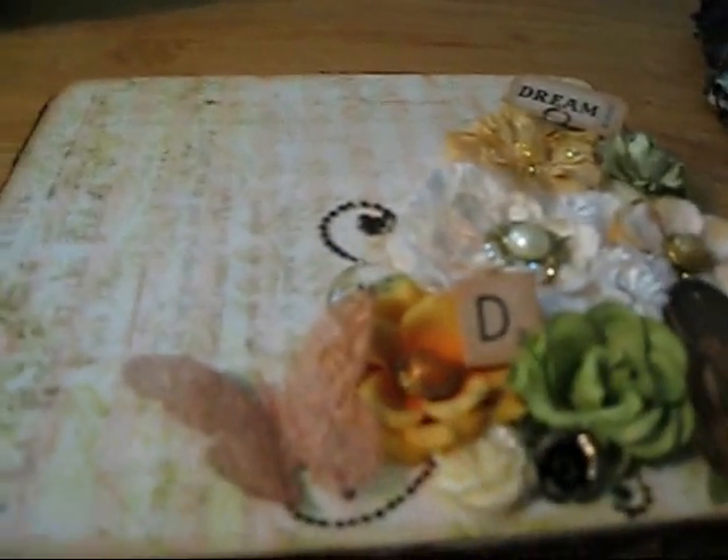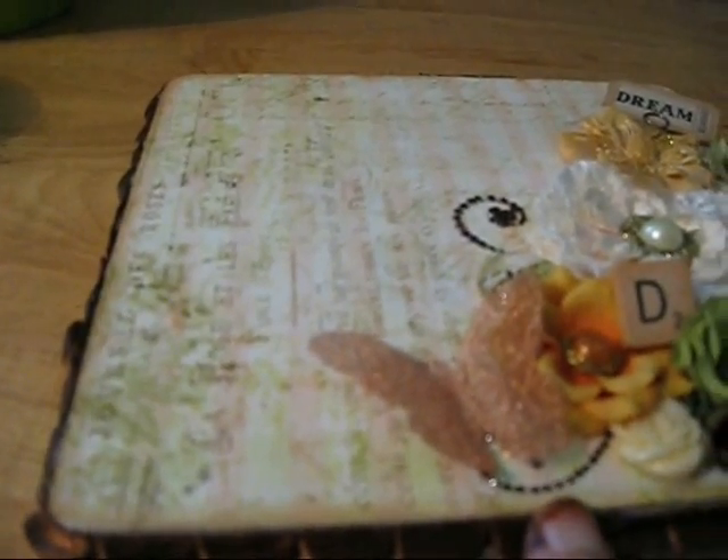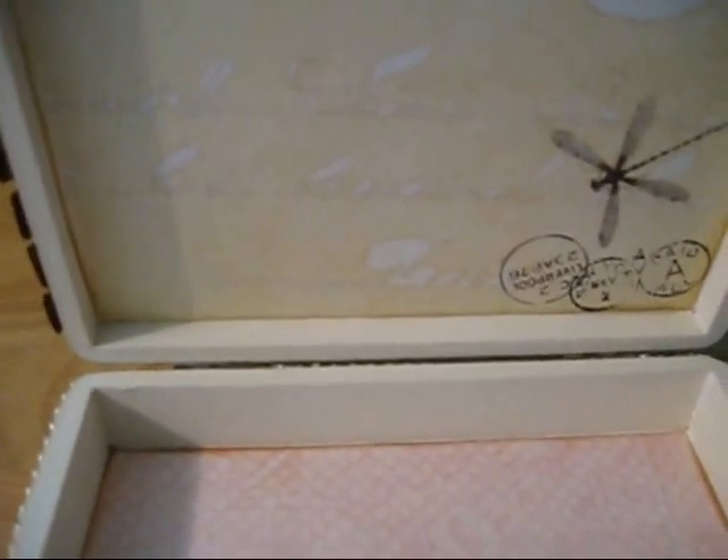Like I said, I used the butterfly garden paper. On the inside, I added some more of the paper to the inside of the lid and then on the bottom. I painted the bottom with the Vintage White.